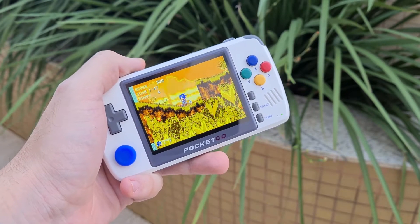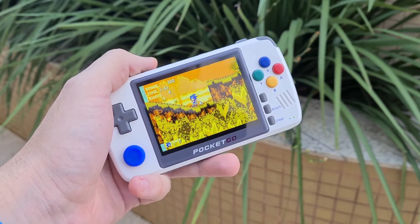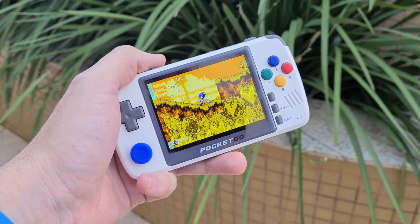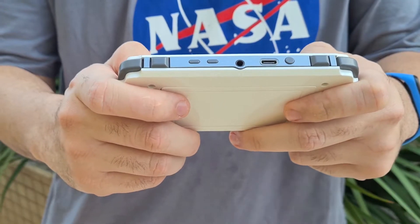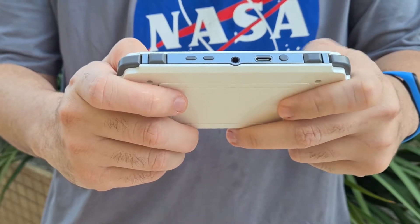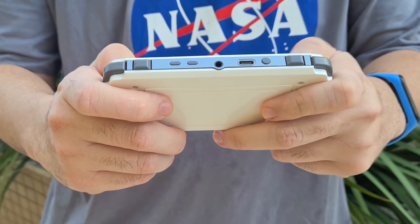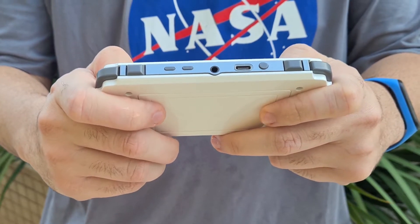Last but not least, the battery delivers beautiful results. The manufacturer says it lasts 4 hours, but with 70% brightness and 50% volume I got more than 6 hours of autonomy, and I played lots of PlayStation while measuring — so better than expected. In addition, the battery module is easily removed and can be found on the internet, so it's possible to have spare units.